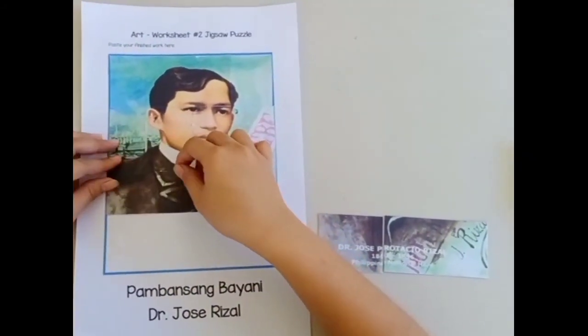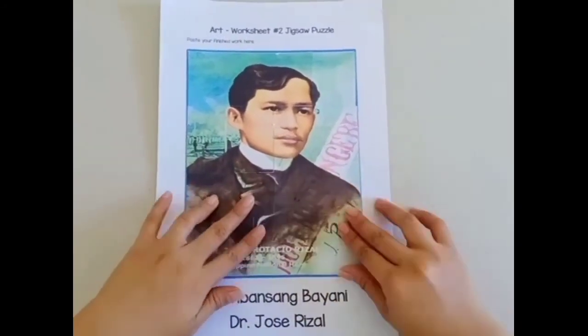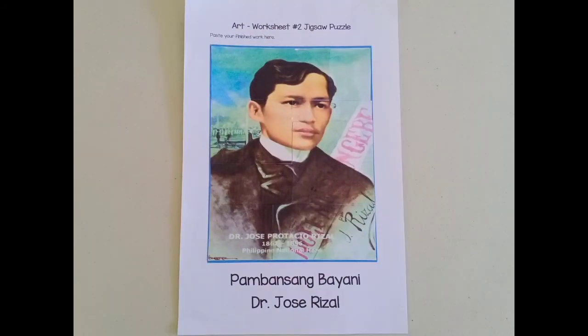Are you ready to do your puzzle now? Have fun learning, children! See you next time!